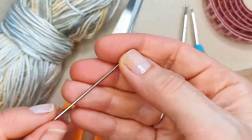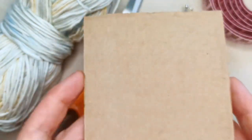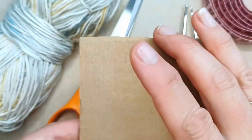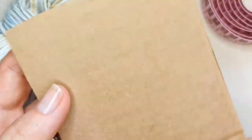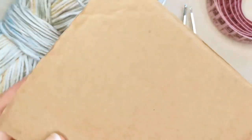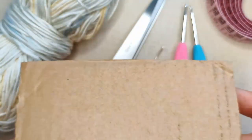You'll need a darning needle to weave in your ends, and a piece of cardboard or something to make tassels. This is just an off-cut from a box — the width is the size I need for my tassels, and the length is what I use for my fringe. You don't need any fancy tassel maker — you could use a book, your phone, or anything that gives you the size you want. An off-cut from a box works perfectly fine.